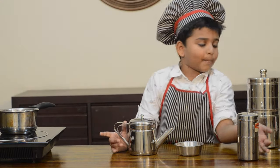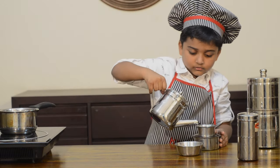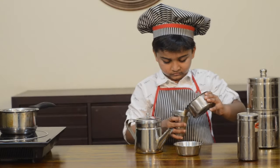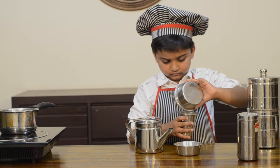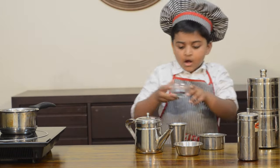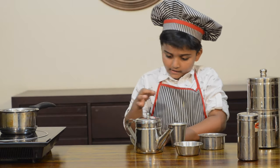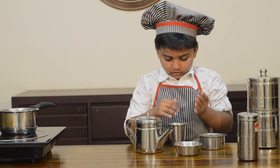I have three-quarter cup of milk and now I add one-quarter cup of decoction to it. I have a small tip for you — take some instant coffee powder and put it on the filter coffee and it tastes amazing.